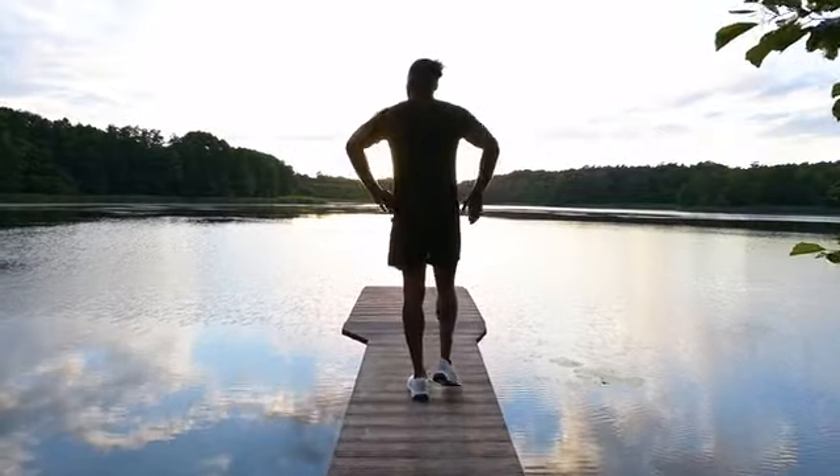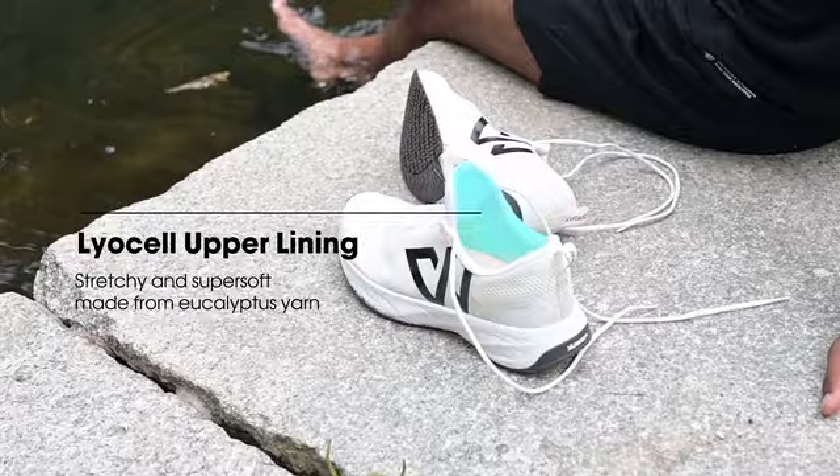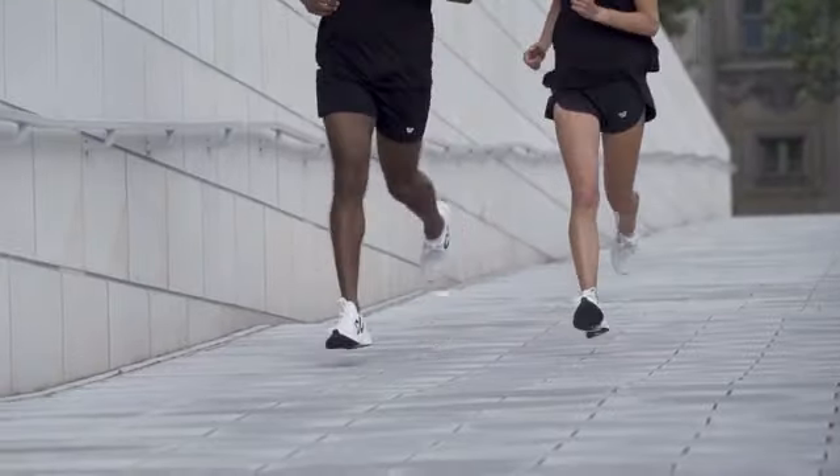Our upper is made of Liocel, a wonderfully soft yarn derived from eucalyptus pulp, combined with a breathable 100% recycled performance knit layer.